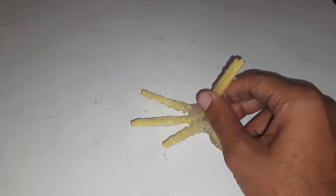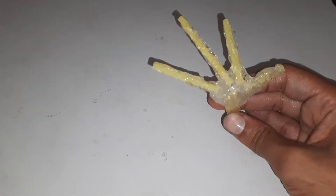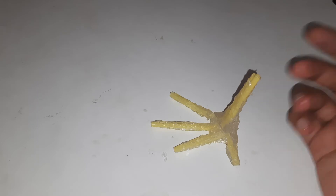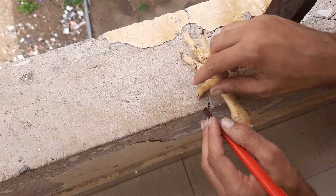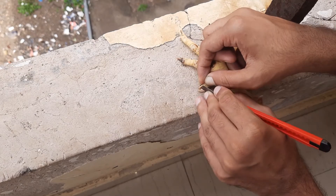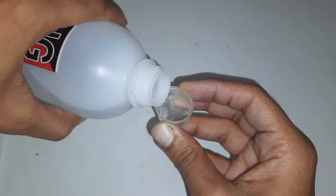Now it is done — it stands straight. Still it's missing something. Guess what? The nails. I will cut them from the real one and then soak them in alcohol to sterilize.